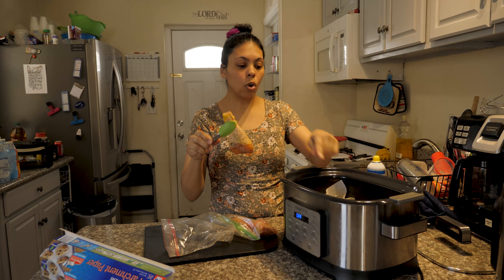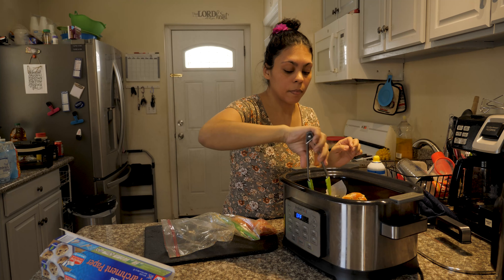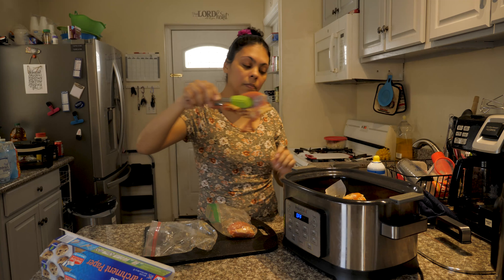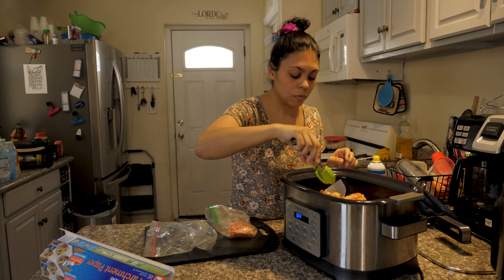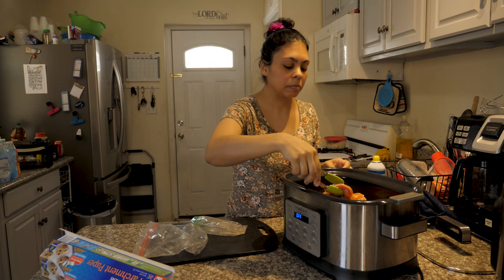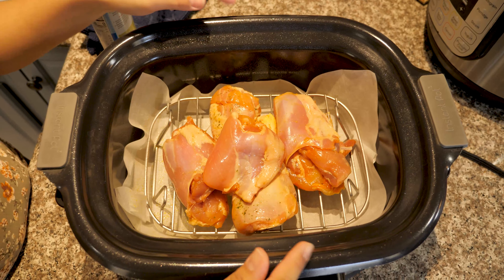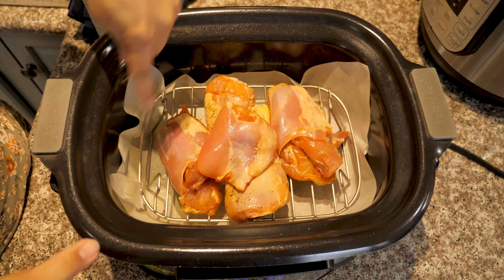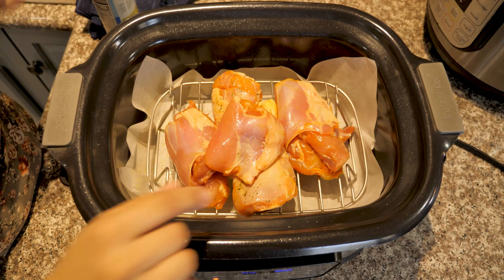So let me show you how it looks inside. As you can see, it has paper to cook in the bottom, it has the rice, and it has the meat. Make sure that the meat doesn't touch the base, because it can burn.